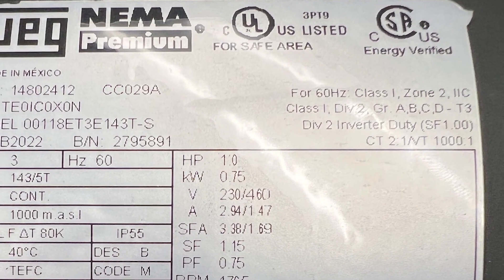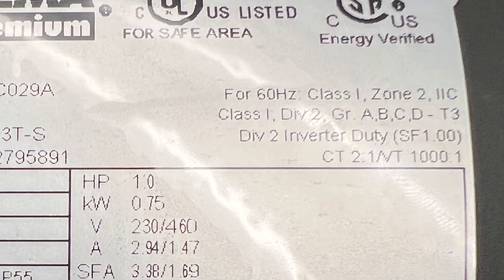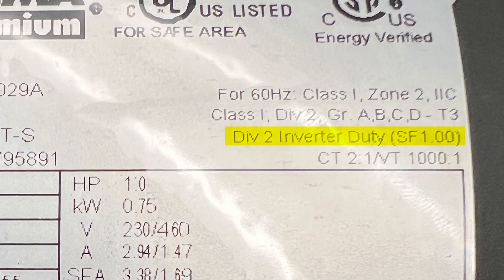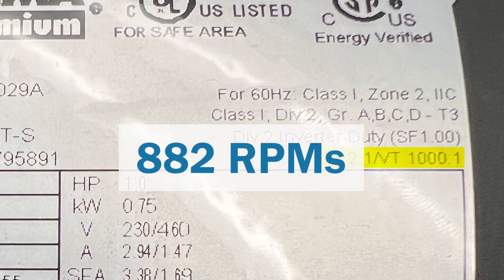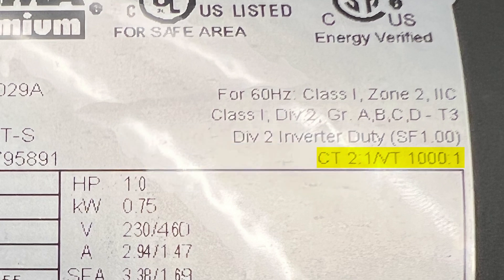One last thing — the motor is rated as inverter duty, which means it's capable of being operated with a variable frequency drive. Note that there are two separate inverter duty ratings. CT, or constant torque of 2:1, means the motor can be run at half of base motor speed for constant torque applications such as a conveyor without overheating — in this case that would be 882 RPMs. VT, or variable torque of 1000:1, means the motor can be run at one one-thousandth of base motor speed for variable torque applications such as centrifugal pumps and fans without overheating — meaning we could run the motor as slow as 1.76 RPMs, with the added benefit of potentially significant energy savings.